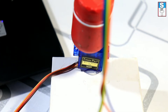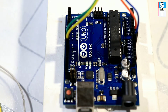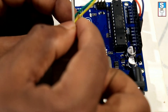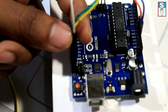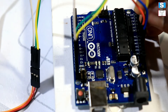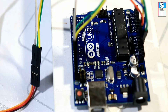Now it's time to connect the servo motor. The servo has three wires: signal, positive, and negative. Connect the signal wire to pin number 12 on the Arduino, connect the positive to the 3V supply of the Arduino, and GND to the ground.